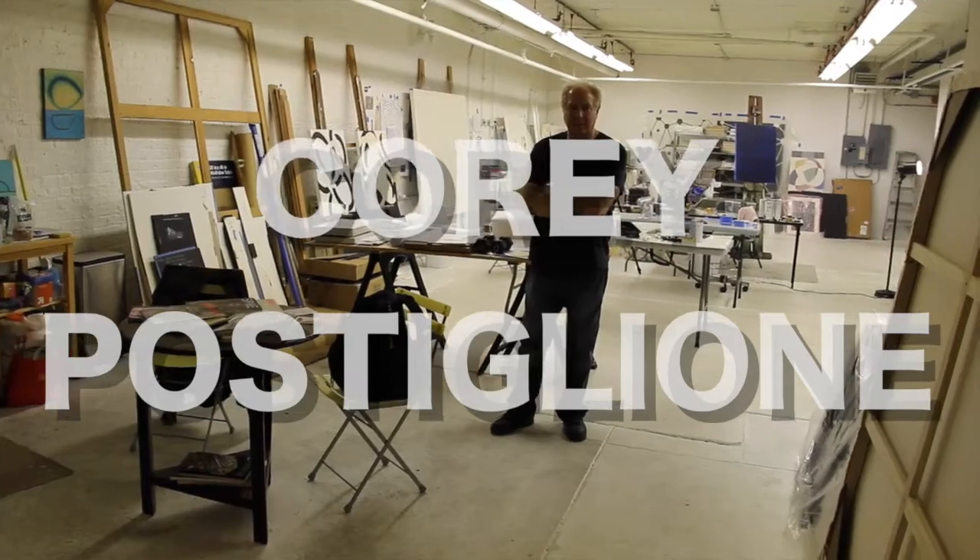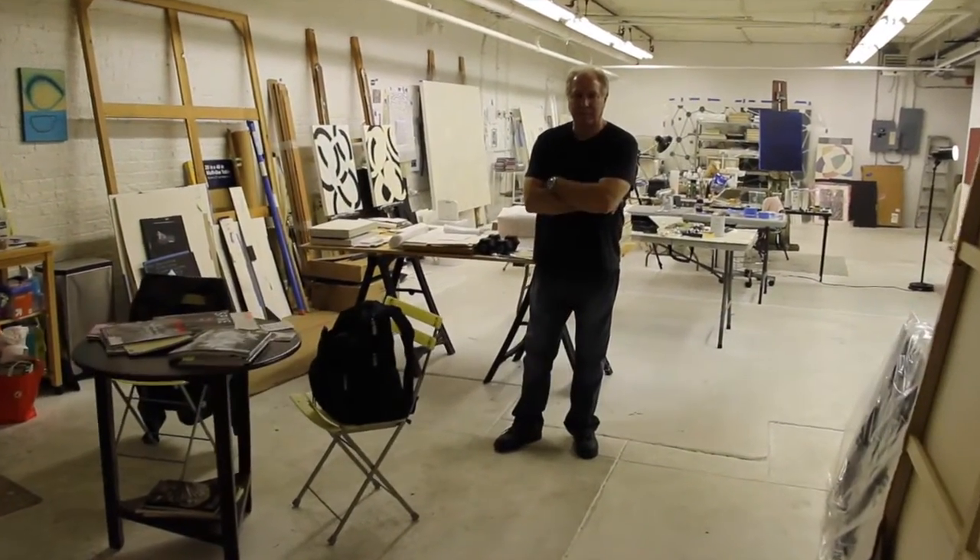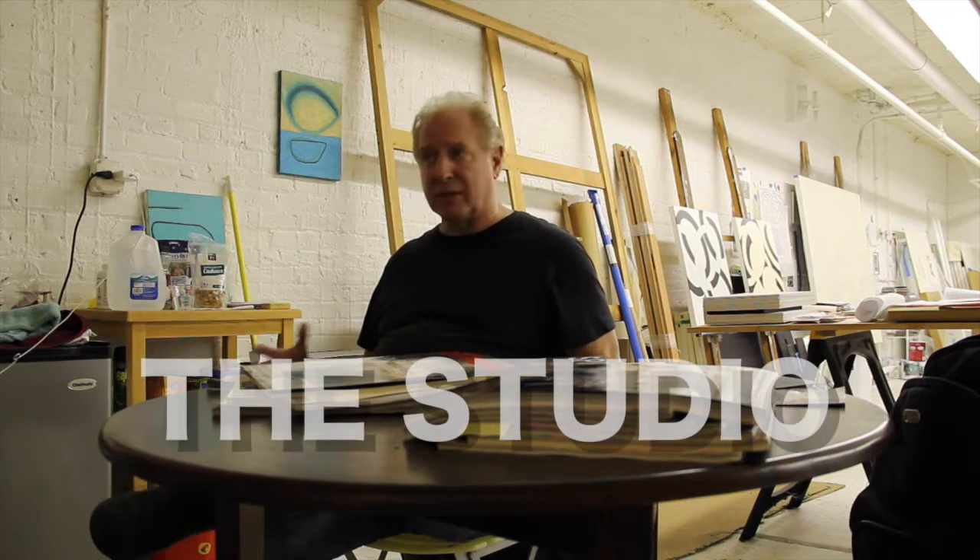It's about 1,200 square feet, a nice big space. It doesn't have any windows, which doesn't bother me at all because I don't care about actual daylight — I'm working abstractly. It's more conceptual, so I don't need that kind of light for my work.